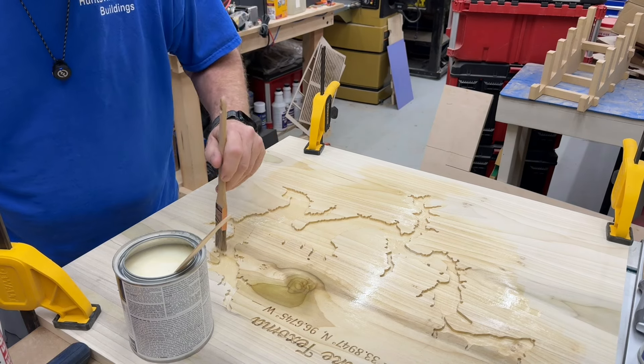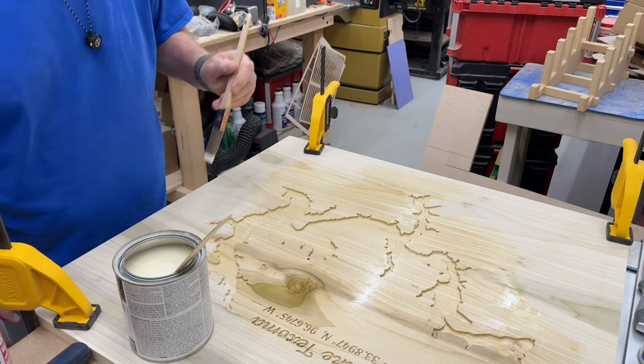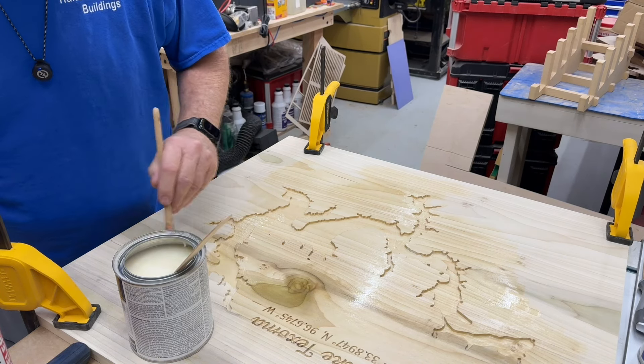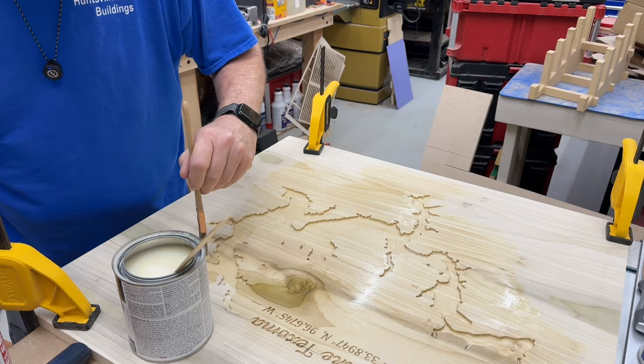I wanted to do this on the laser, but long story short — it won't fit. I have a P2 laser over here and it's just not big enough for this size of board. So I've got to buy a bigger laser, that's all there is to it.